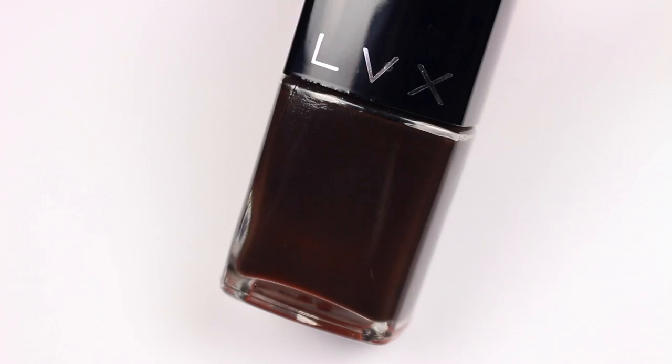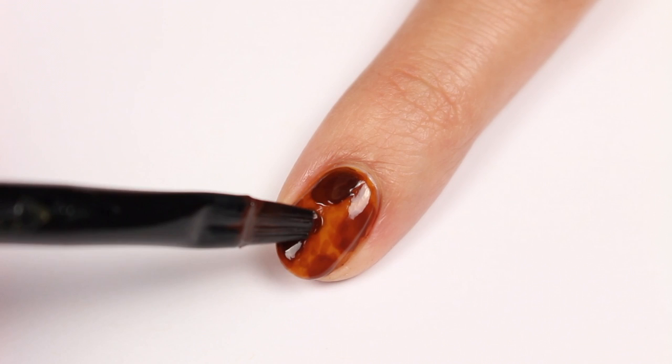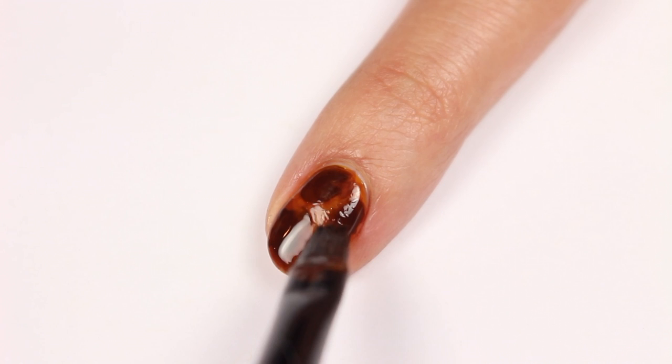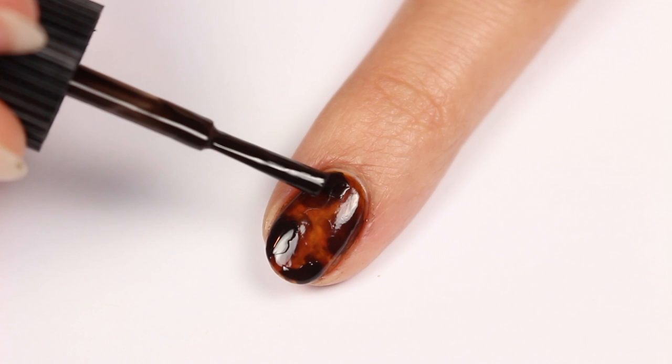Next take a dark brown polish and thin it out as well. Then apply it over the previous spots like before. Then use the same dark brown shade to add solid spots onto the nail.